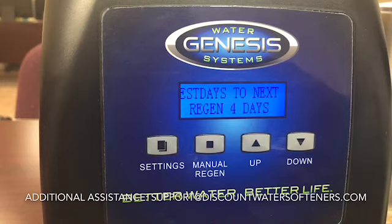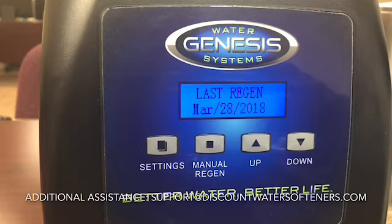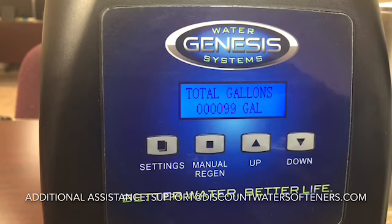If you have any additional questions, you can email us at support@discountwatersofteners.com or give us a call and someone will be happy to assist. Thanks for watching and have a great day.